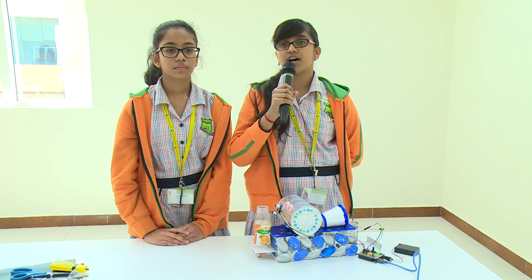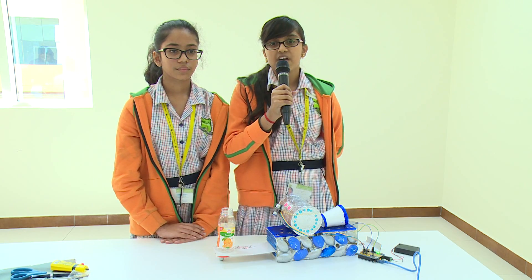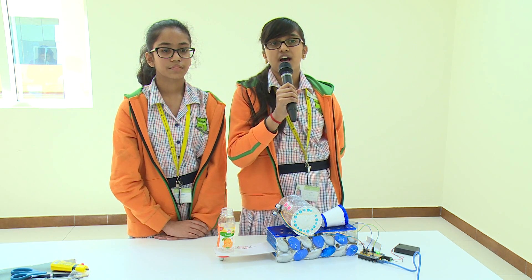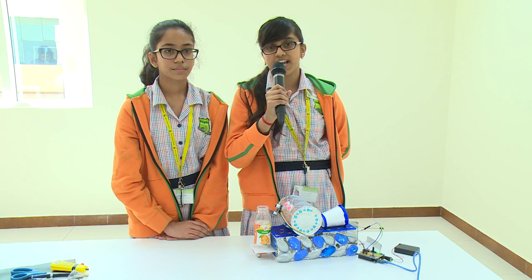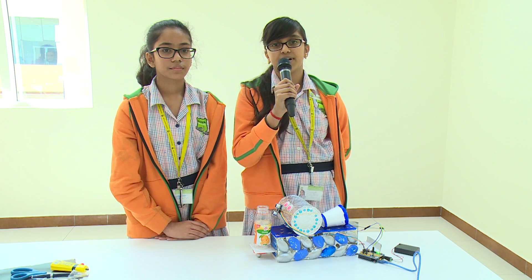We would like to thank our teacher Ms. Ma'am for her continuous support and help throughout the project. We would also like to thank Diva and Junkbot for organising such a great competition, and in the future we wish that there would be more competitions.